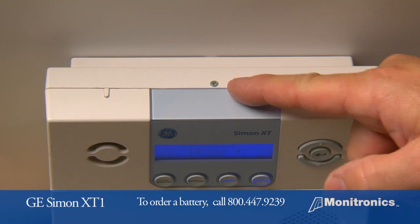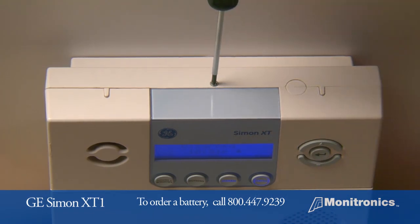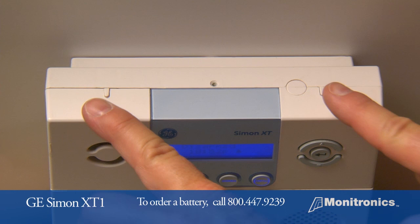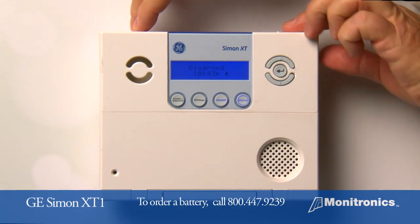Locate and remove the screw on top of the keypad. Locate the two tabs at the top of the keypad and press them with your fingers to open the cover.